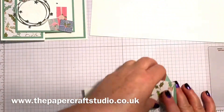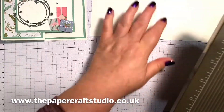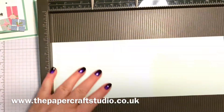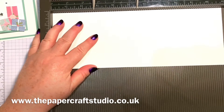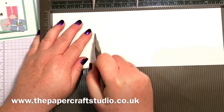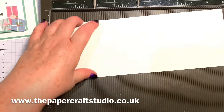Let's get started. I'll show you how to score the base. I'll bring in my simply scored tool. On the long side, you want to score at two and three quarters and at five and a half. That's all the scoring you need to do on this one.